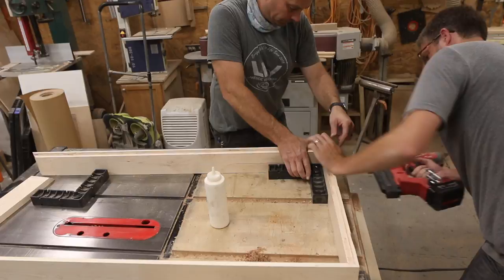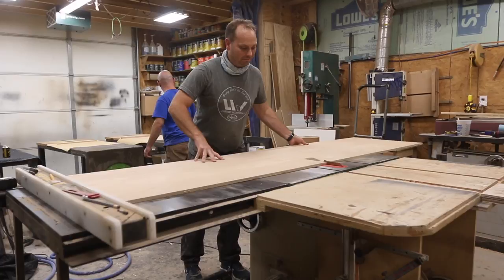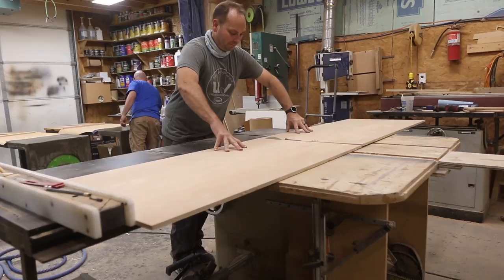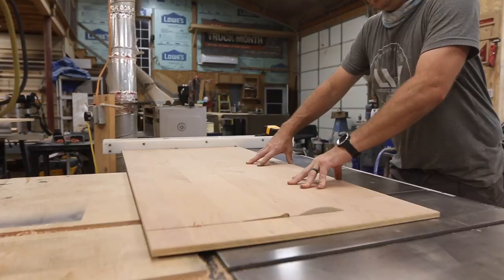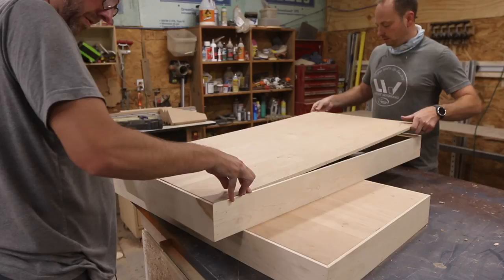The plywood is up next, and it's important to leave this as the last step, because the size that you cut the plywood is taken from the finished, assembled frame. We wanted to make sure that we actually put the frame together and then pulled measurements so that we could cut the plywood to match exactly. We added a little more glue and dropped the plywood pieces down into the rabbets that we created and secured them with a bunch of brad nails.